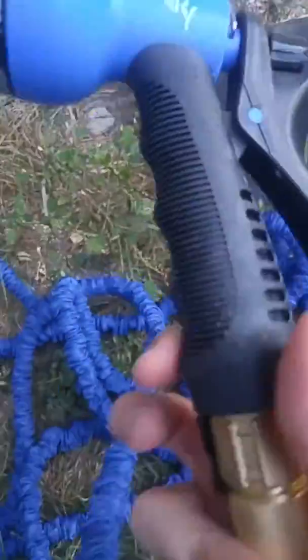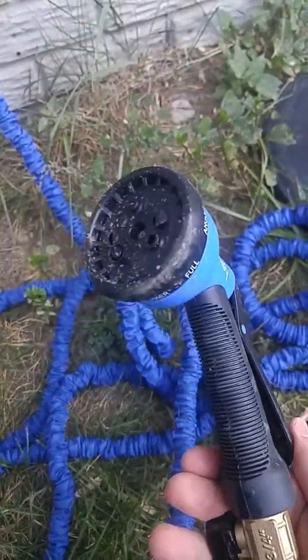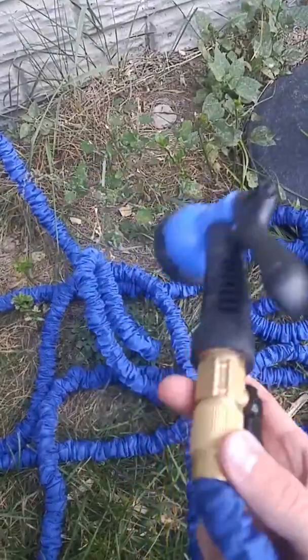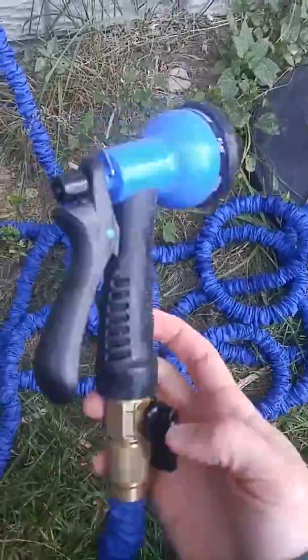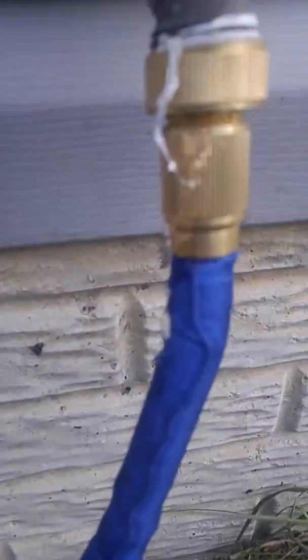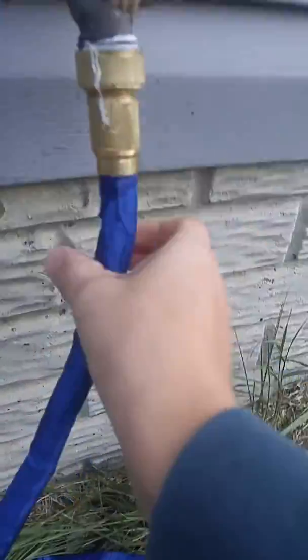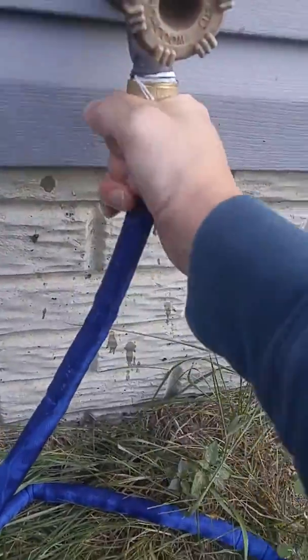This also comes with this sprayer which is sort of generic but it works good. No leaking, and there's just a knob here. But let's go ahead and turn it on and see how it looks. There is a little bit of leaking there — may just need some plumber's tape, but not to worry about it.